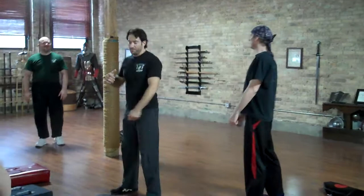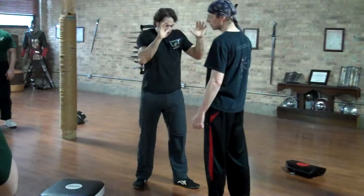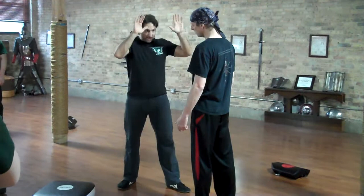So the way we're going to do this: he's going to stand nice and tall. The chin jab, as we're going to throw it, is going to be more of an oblique strike. We're going to be traveling down a little bit. This is where a lower fence, instead of a higher one, might come into play.